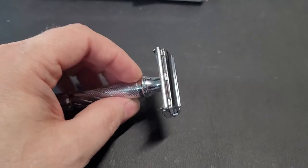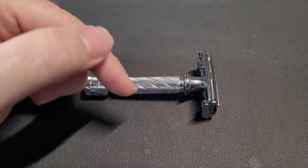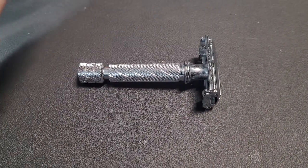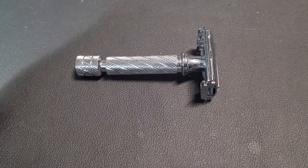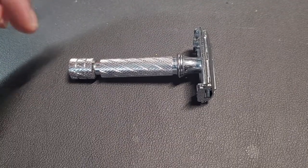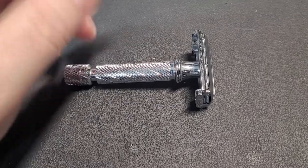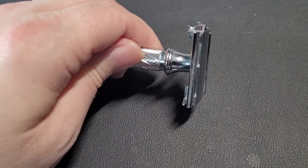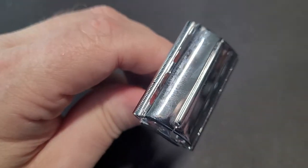If you only have $30 to spend on a razor, I would recommend this one. Blade recommendations: for me and my face, the ones that work best with this razor are the Gillette Permasharps and the Voskods — those Russian blades are very, very smooth. Second best is the Gillette Platinum.